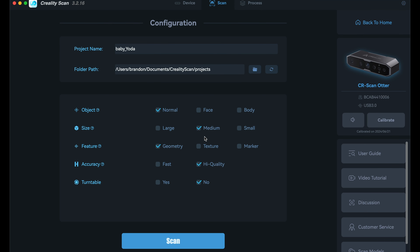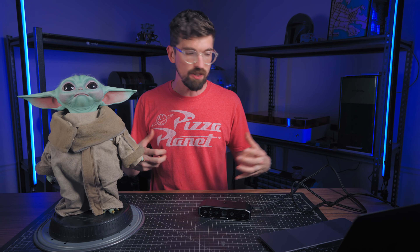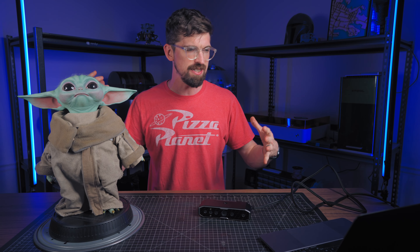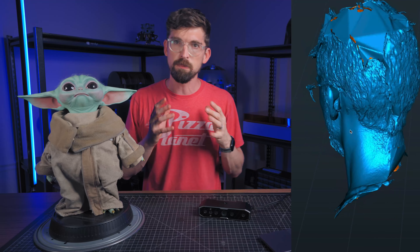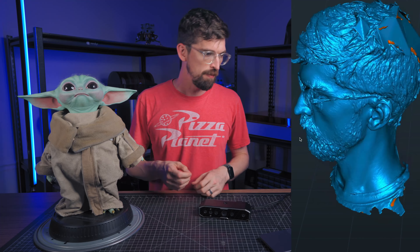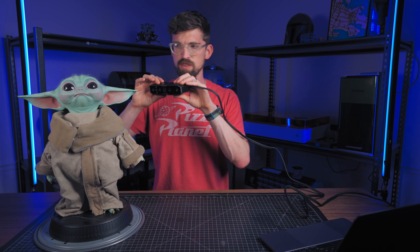There are several different modes you can set up, including face and body scan modes. I've done a few scans of my face — it's kind of hard because I'm also moving the scanner — but you can see you can get some pretty nice results. In this case I'm going to do a medium scan, hit scan, and jump into it.